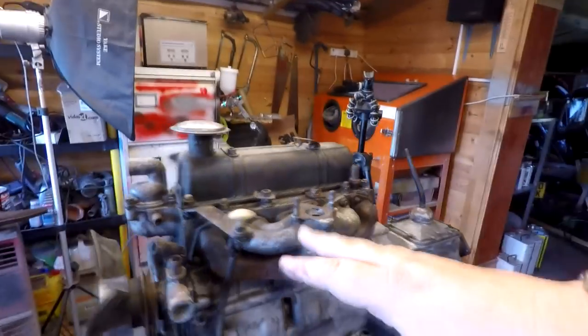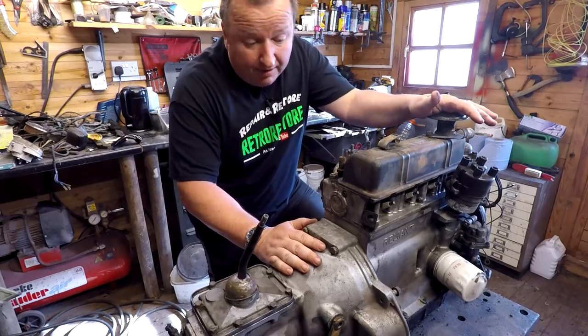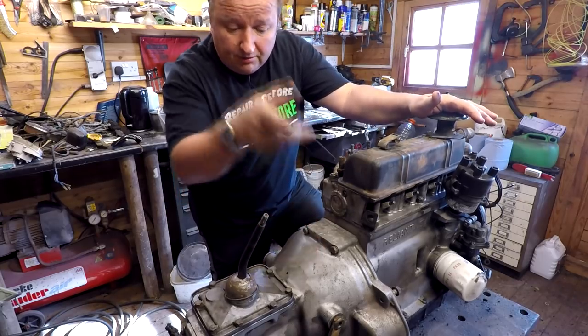So the thing to do now I think is to start stripping this down. I'll take the gearbox off first, which is going to have to come off anyway, and I'll put you on timelapse for that. I'll see you in a minute.